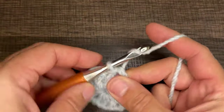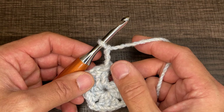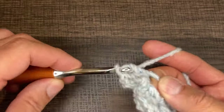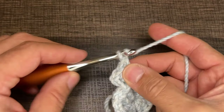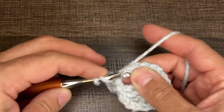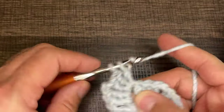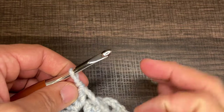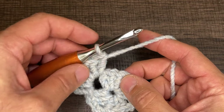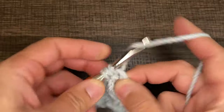For round two, I chain three — that counts as a double crochet — and now I do two more double crochets for that cluster. From here, I chain two, then do three more double crochets in this corner: one, two, and three. Next, I'm going right into the corner — no chains. I yarn over, go right into the corner, and do my double crochet, then two more, just like I did in the other corner.